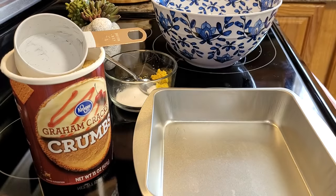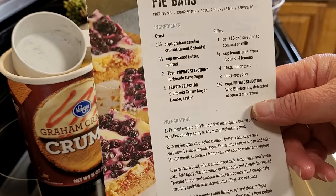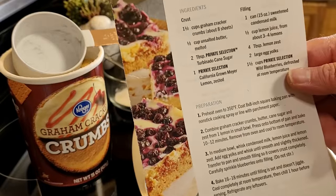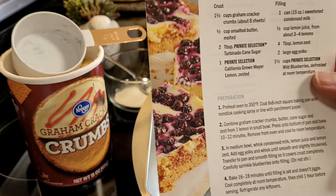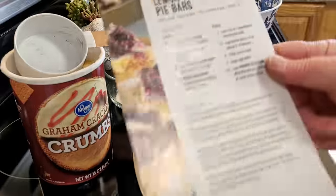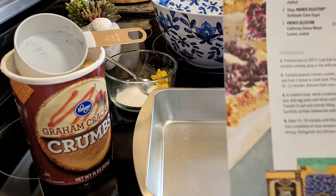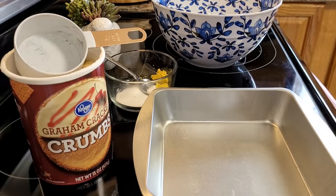And spoiler alert, we're also going to make more dishes today. I get these little books from Kroger — they're advertising their private selection brands, which are wonderful. Not sponsored, but I should be. I do so much for Kroger on this platform. They always have coupons in them, but I've found some of the best recipes in here. So this is what we're starting with — lemon blueberry pie bars — and we're going to start with the crust.